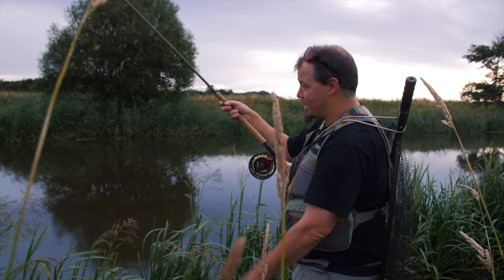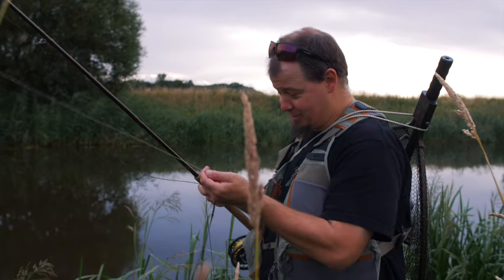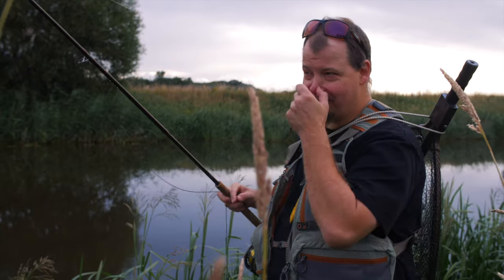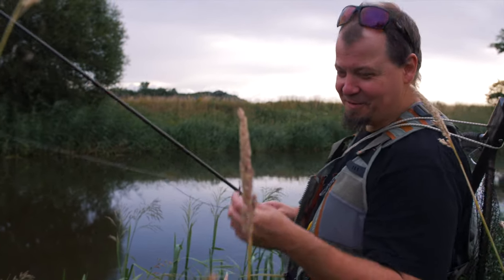The water condition looks absolutely amazing. The water temperature is great as well. The conditions are good. Now it's just a matter of how skilled we are — are we able to catch them?